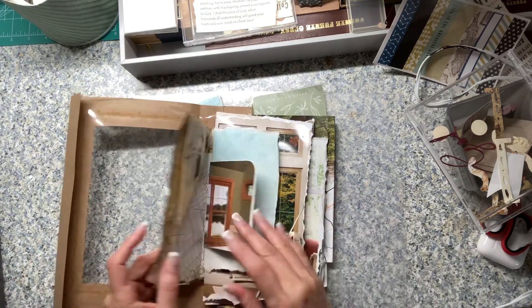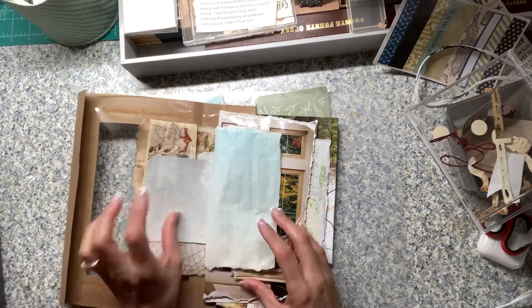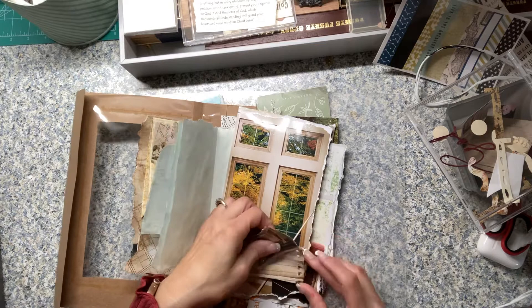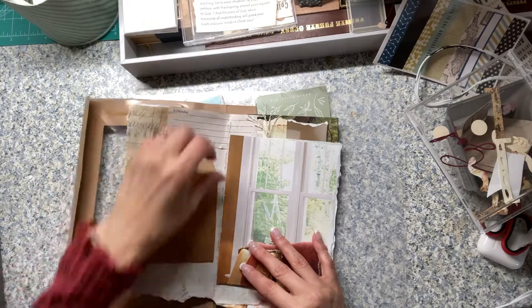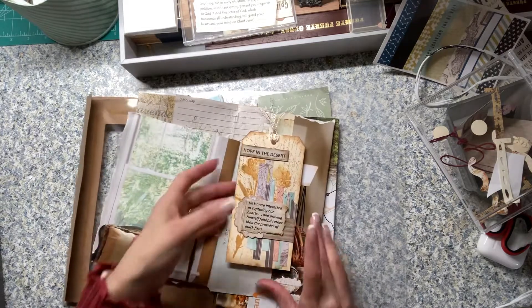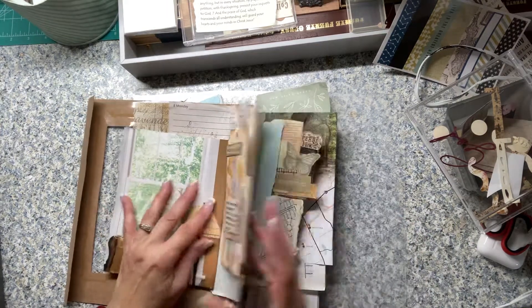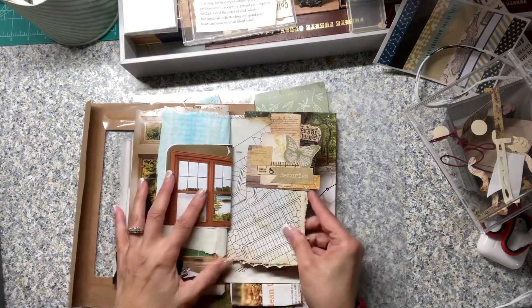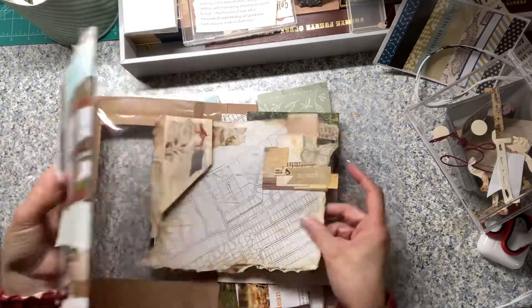I think it's going to be a really cool journal, and I just want to show you what I've done so far. This is going to be a note page, and there's a mini note section here. I'm going to decorate this pocket some more, make it a full pocket, and then this is going to be a flip-out — no, this is actually a tuck spot.